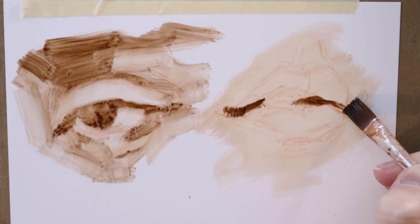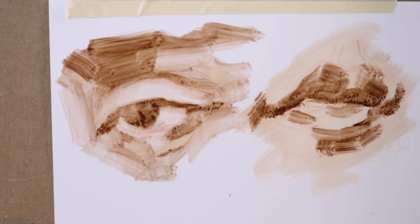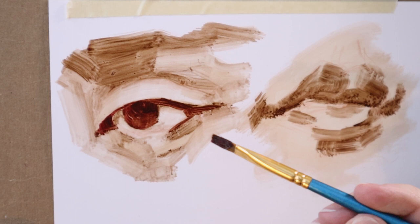I am always, always in favor of wiping something out if it doesn't look right. Don't be afraid to do that — if something's wrong, fix it sooner rather than later. I know it's scary, but you can do it. I believe in you. Wipe it out, or don't. If it looks good, don't wipe it out. Don't listen to me.